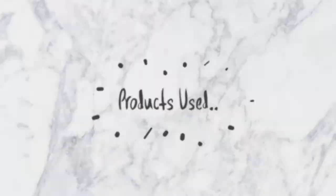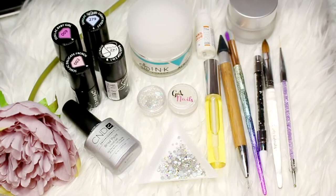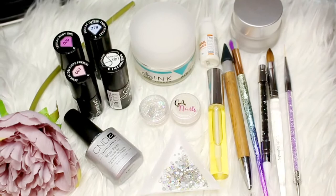Before jumping into the tutorial, here is an overview of all of the products I used for today's nails. As always, if you are interested in any of the products or tools I used, please check out the description box and I will leave everything linked down there. I will also mention the products throughout this video, so now let's jump right into it.